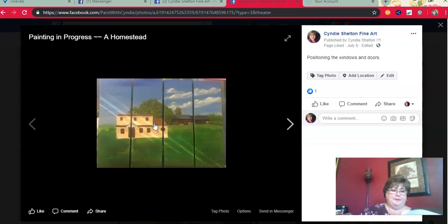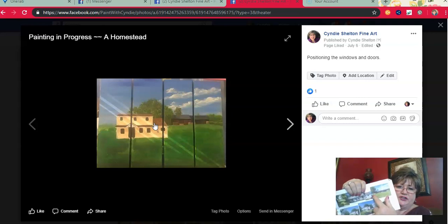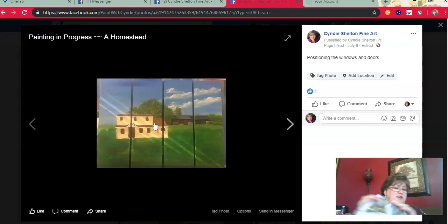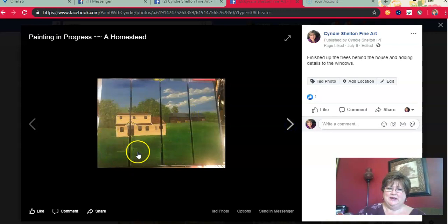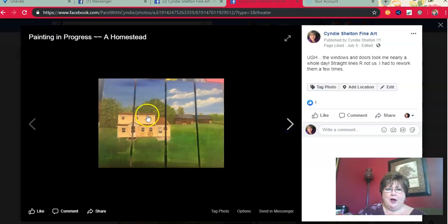You typically do a caricature of the place — they wanted me to leave out a little shed, leave out the vehicles, things like that — so it's not an exact photograph-type painting. You have a little artistic leeway; things don't have to be perfect. But as you can see, it's really crooked. I realized part of the problem was my horizontal lines, not just the vertical lines — and lines are hard. Windows and doors are kind of hard for me anyway, and that just threw everything off.